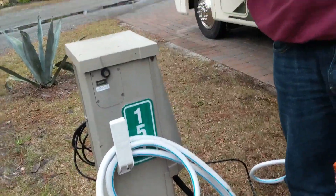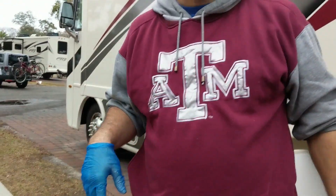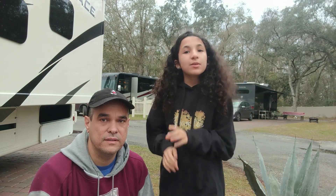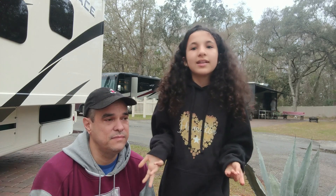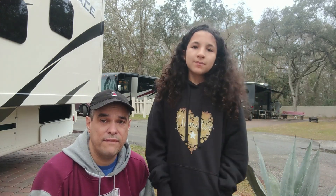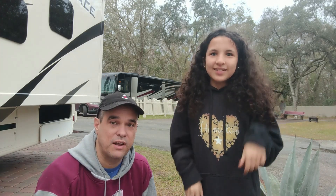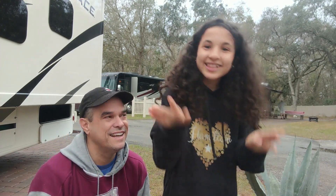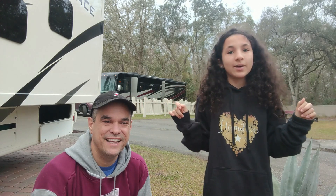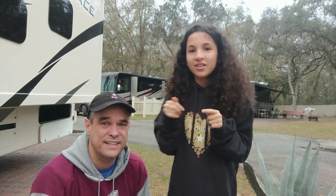Remember to wear gloves because this stuff can be nasty! Hey guys, we'll leave links below to these items on Amazon. If you have any questions, comments, or suggestions — because we're new at this — go ahead and leave a comment below. Like, subscribe, give us a like, and tell us how Sophie's doing because she's new at this too. Don't forget to hit that bell so you don't miss a video — catch you in the next one!